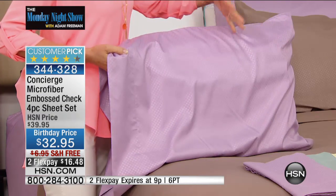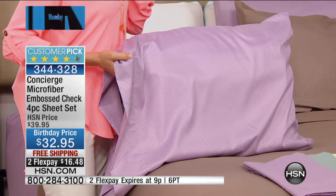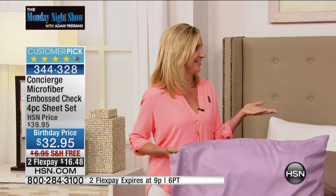These sheets are cool to the touch — it feels like you're sleeping on a bed of rose petals. And they don't wrinkle, fade, shrink, or pill. No fading, no wrinkling, no crinkling, no creases, no shrinking — all the magic words we want to hear when it comes to sheets. The package actually says: no need to iron.